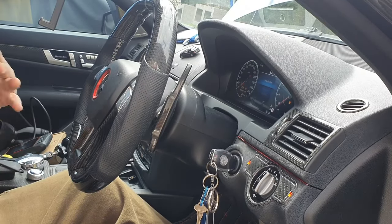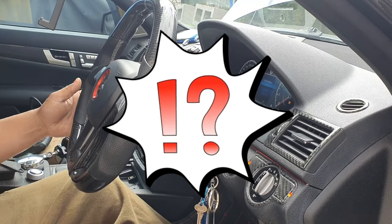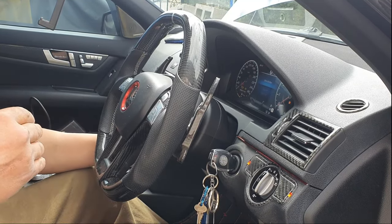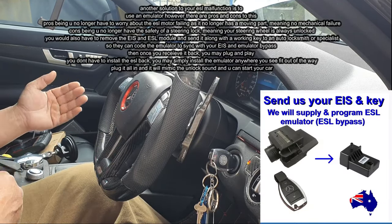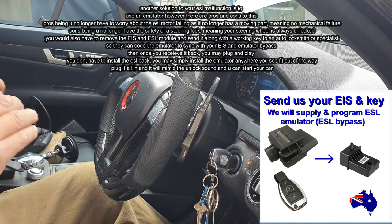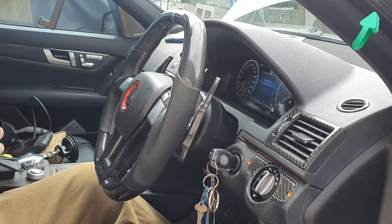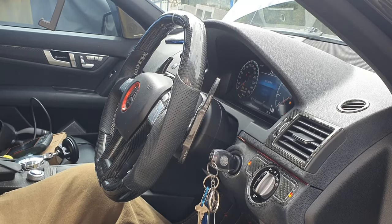These are methods you can definitely try, and they could work. When my ESL was locked in the unlocked position, these were the things I did — it does work. I was able to unlock my ESL that one last rotation so I could drive back home and fix the module. If you want to see how to fix the ESL module yourself via a DIY, I've done a video on it — a step-by-step guide on how to fix the ESL module for the W204 and save yourself almost $1,500.